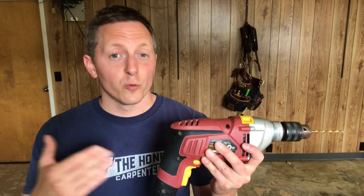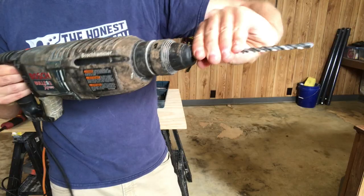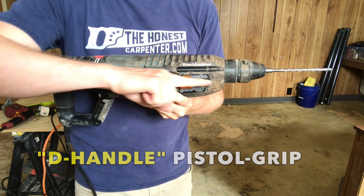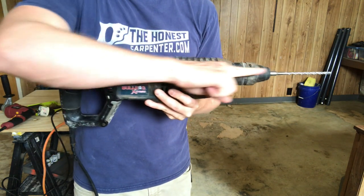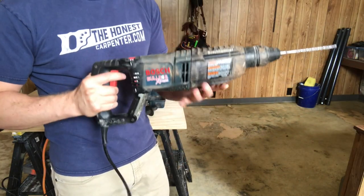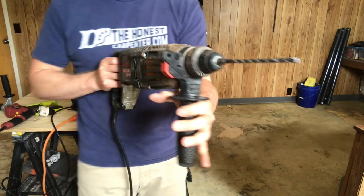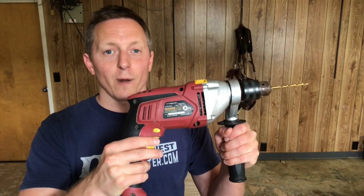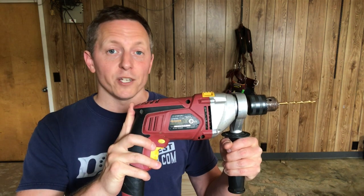Just look at the other large drill varieties out there to see this. Hammer drills especially are almost always pistol grip. Force takes a straight path from your arm, wrist, and palm into the body of the tool and then the bit. And since they're huge, they're even more front heavy, making detachable handles a must. So pistol grips are really two-handed tools all around, but they're your best bet for heavy drilling situations.